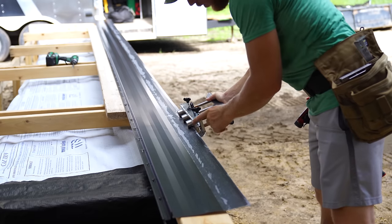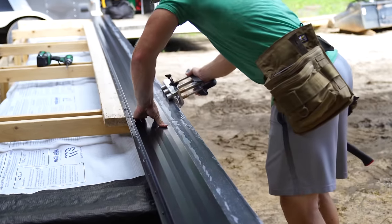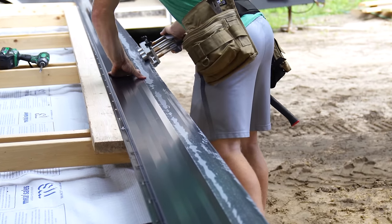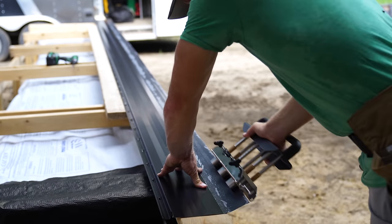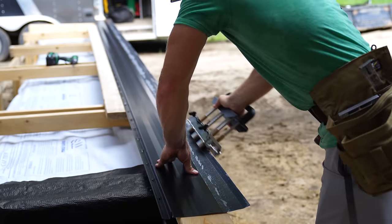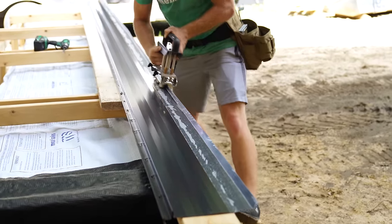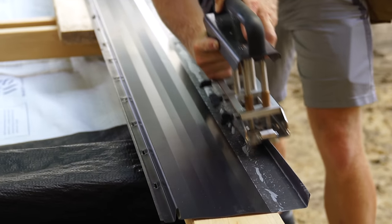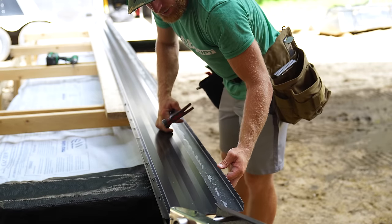I'm just going to take this down the whole length - you can see there's actually a slight crease developing and I want to get that throughout the entire panel. Then I'll start working it up and down. Now that I have this crease developed, I'm going to start giving it a little bit of upward bend and you can see it's going to start bending this one inch up.